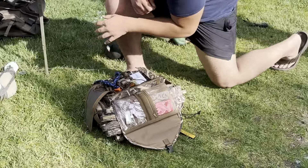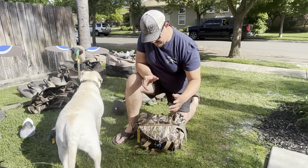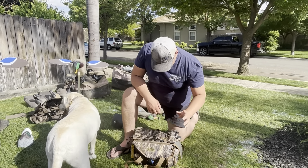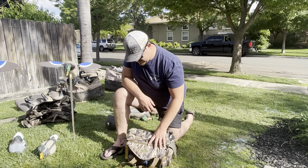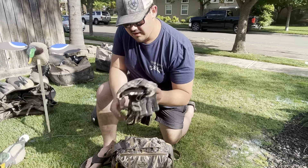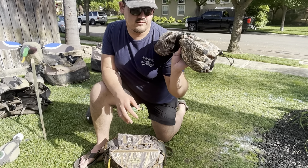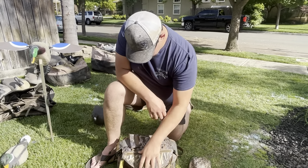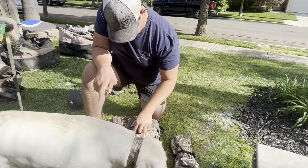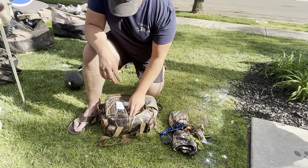Down here I've got my blind bag. I used to have the Final Approach backpack with the gun holder, but it broke after one whole season, so I switched to Rig-Em-Right and got their XL blind bag. I've got my decoy gloves by Drake — I love these things. If you want a good pair of decoy gloves similar to Sitka but not hundreds of dollars, I got mine for $80. It has a thermos slash glove pocket and a pocket where I keep my license. Inside the bag I've got my calls.